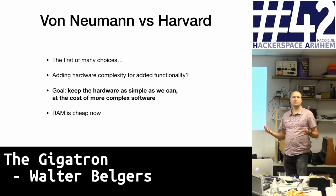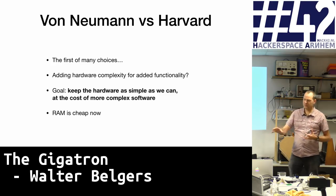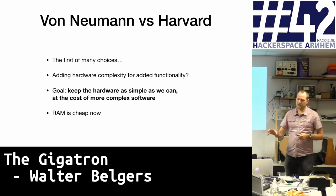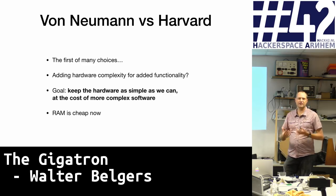This was the first of many design choices. The Harvard architecture is much more simple if you look at the hardware, and we decided to keep the hardware as simple as we can. In many cases, if you have simple hardware, it's still possible to get a lot of functionality by making the software a little bit more complicated. Complexity from simple hardware can be solved by making software more complex.